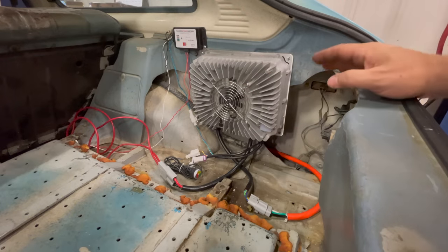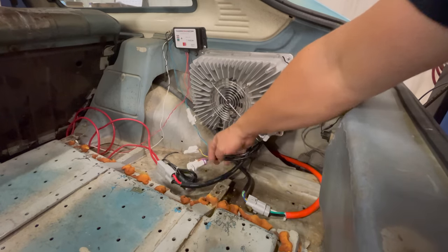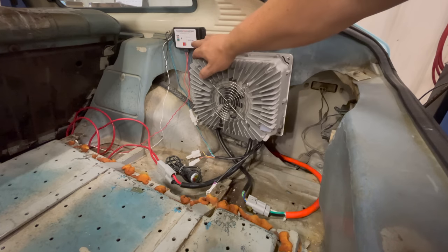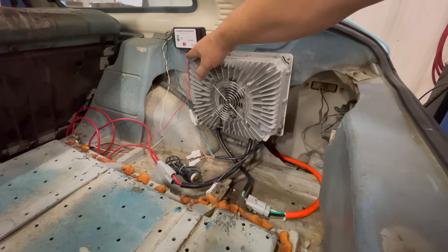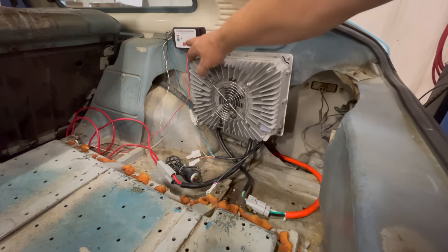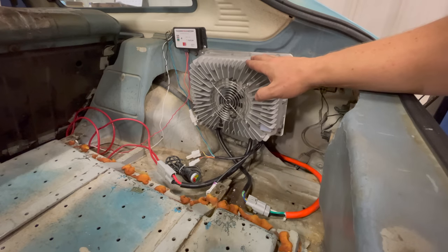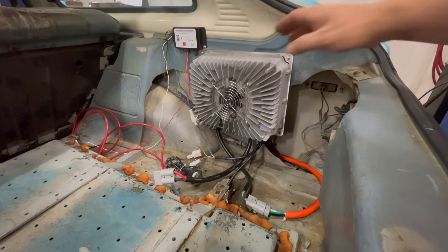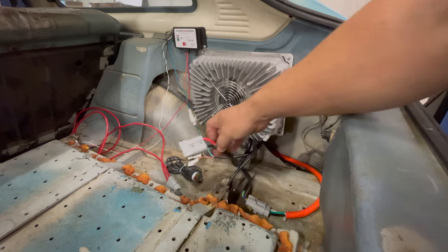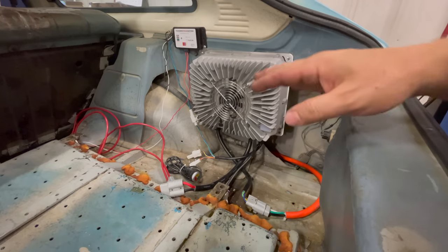Everything I need is connected now. I have the AC input, the output to the batteries, the CAN bus connection from the charger to the EVCC, and then the rest is all power wires from the EVCC and the pilot and signal wire to the connector for the charger input. Before I connect this to the wall I need to connect a computer to it and make sure that it's set up correctly. I've disconnected the battery cables so that it doesn't try to charge my batteries at an incorrect voltage.